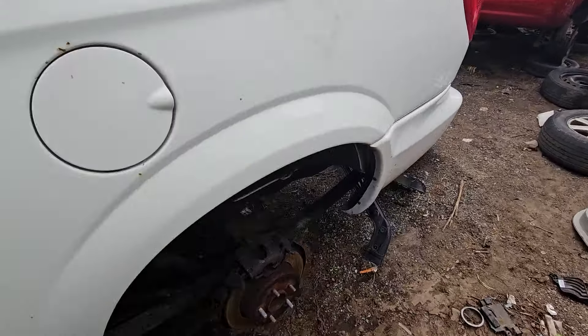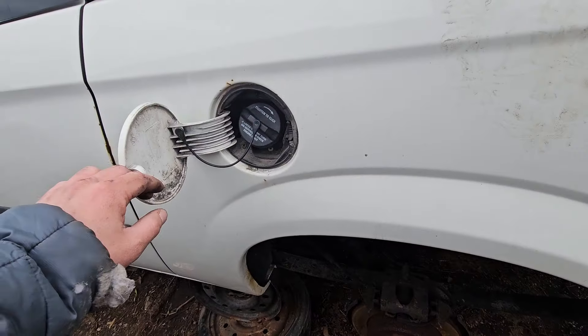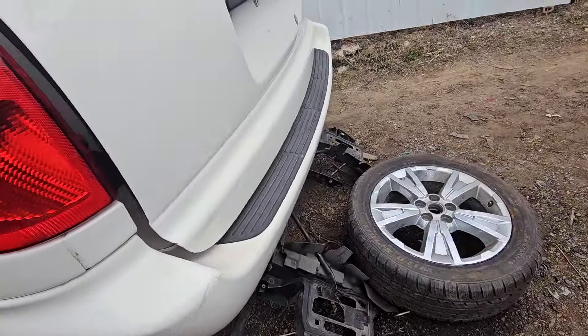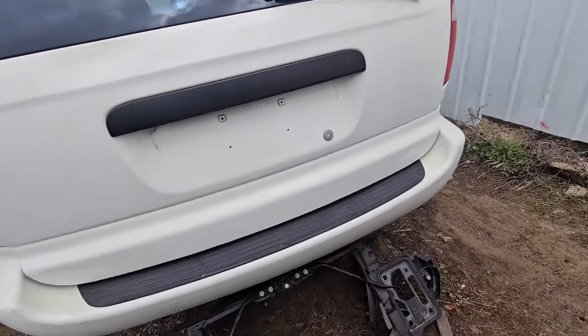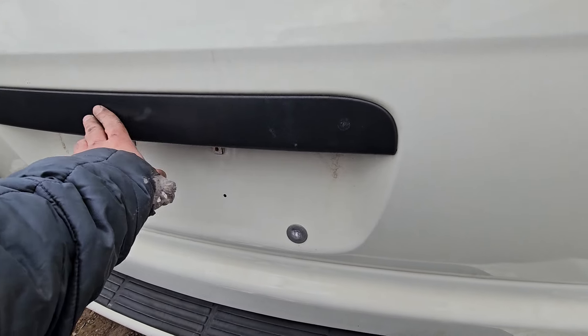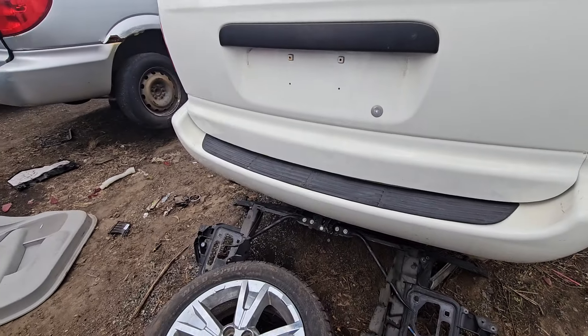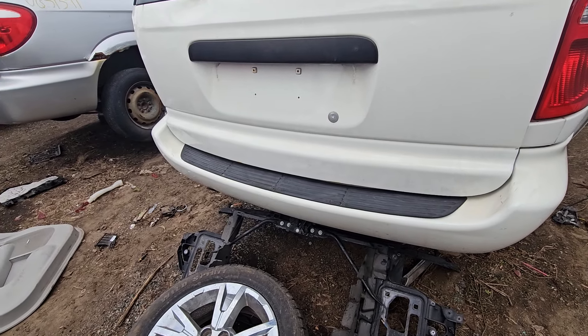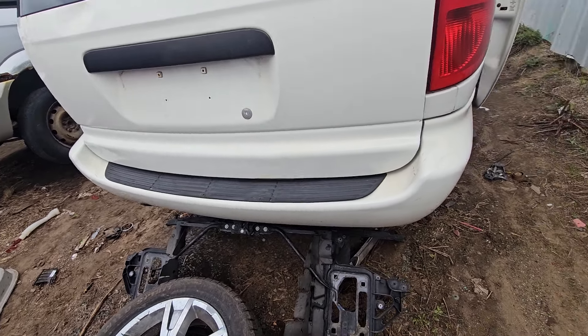Let's walk around the whole vehicle. We've got to breathe this in. It's a pretty base model. There's no emblems on the back here. Is that evidence of a repaint? This is a repaint. It's a pretty good job.